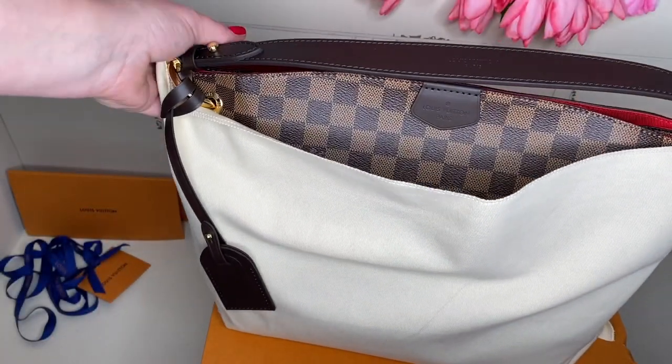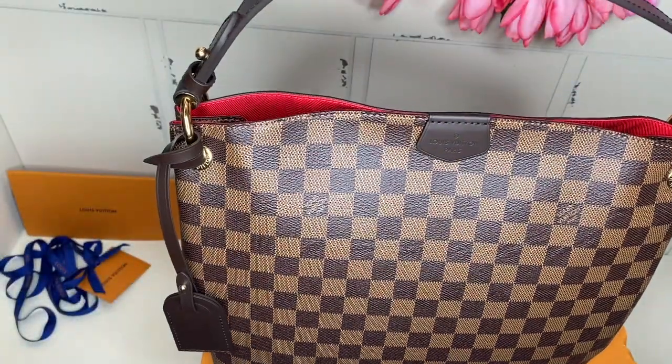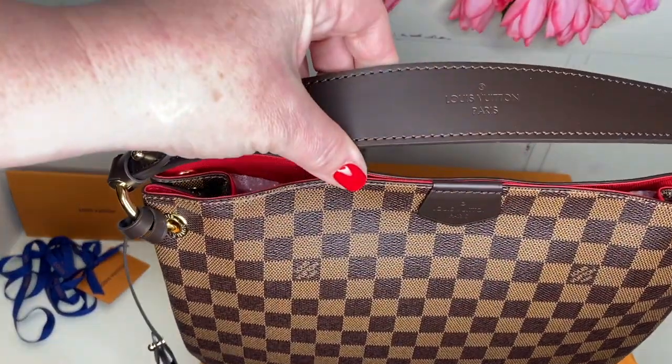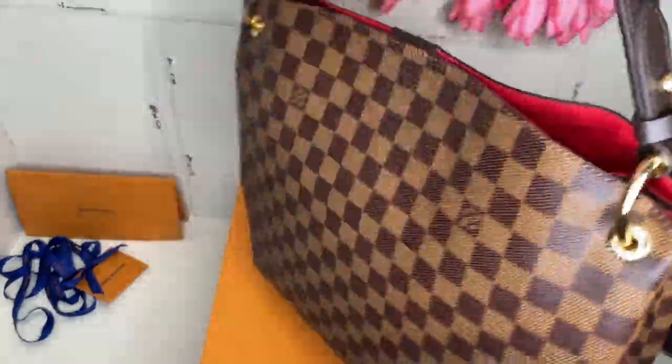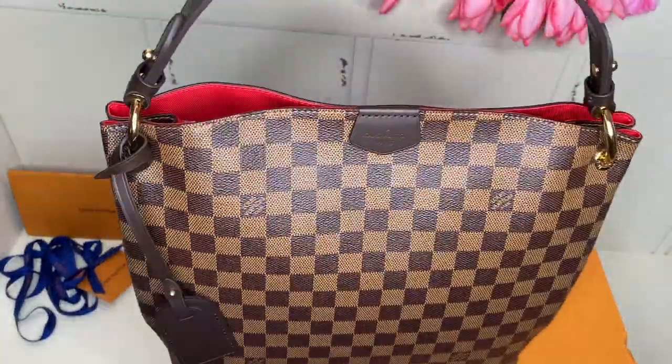Here comes the bag. Oh my gosh, it's so pretty, you guys. It's so pretty. I love it. Love, love, love it.